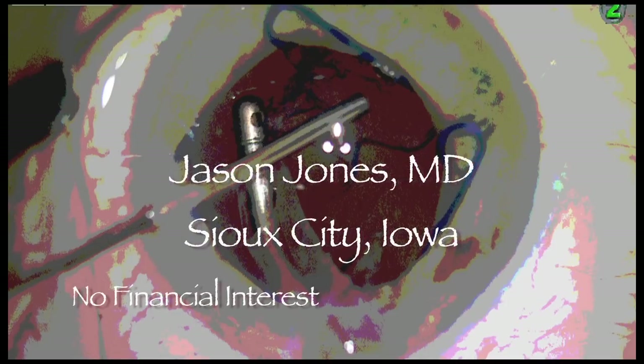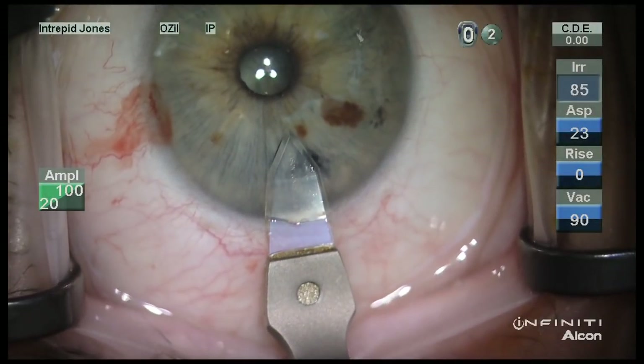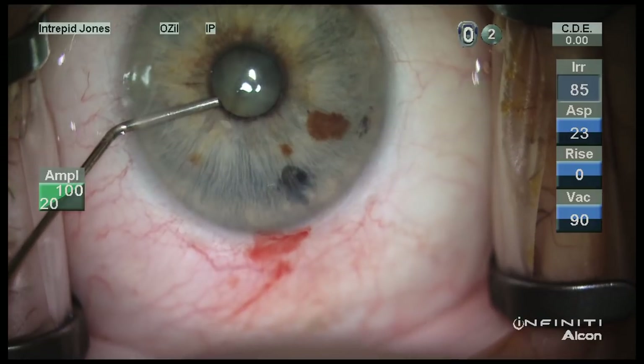Hello, this is Jason Jones and I'd like to describe a case of pseudoexfoliation in the setting of a moderately dense cataract.